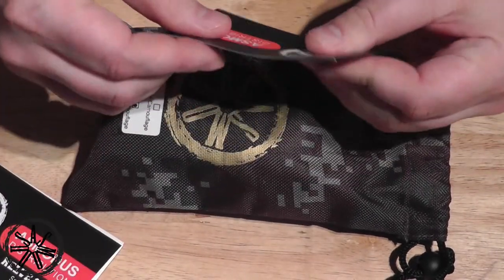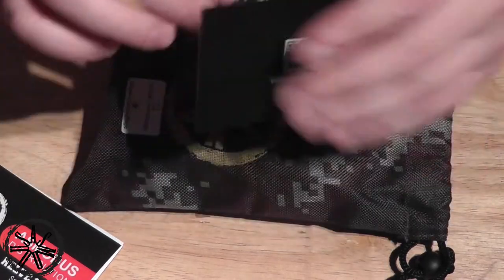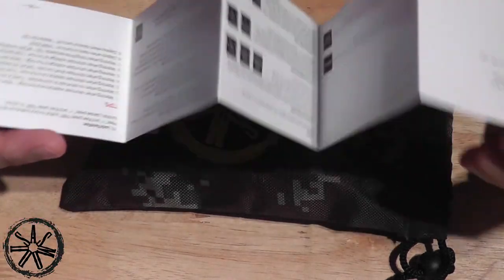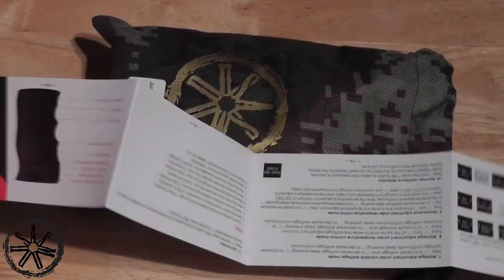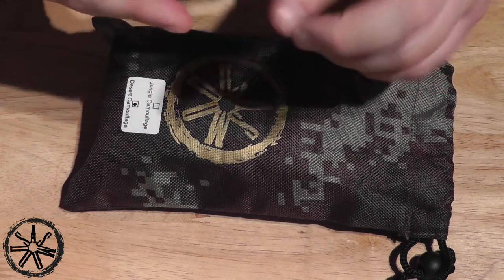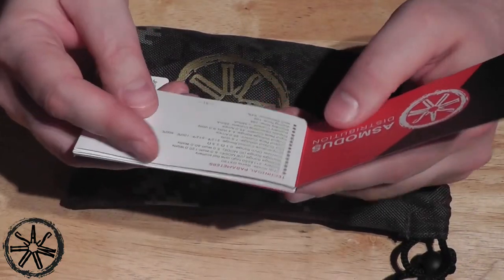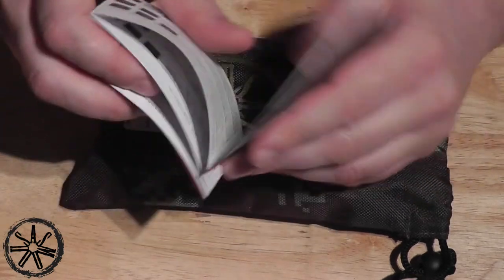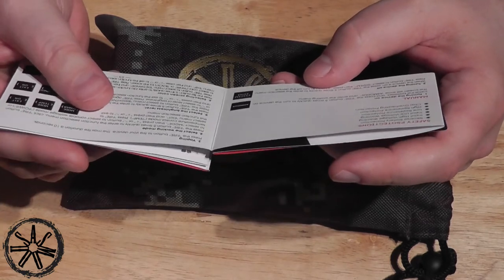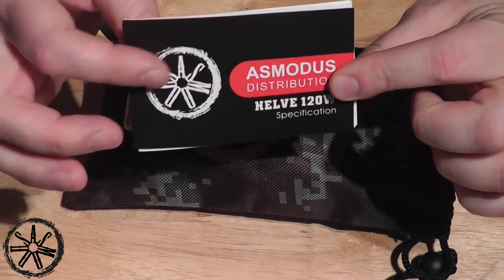Inside the package you get an Asmodus distribution warranty card, and a full instruction booklet covering all the things the Asmodus Helv does. It even tells you at the front all the technical parameters, and it also tells you about reverse battery protection, chip overheating protection, and all sorts of cool stuff like that. So be sure when you get yours to give it a read.